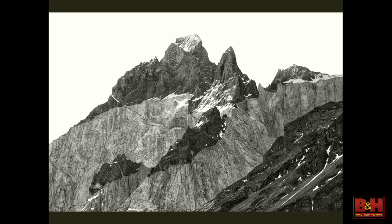Torres del Paine in Chile. And Hokkaido, Japan in winter — we've been going every year. We'll see more photographs from that during the day.